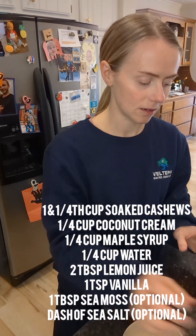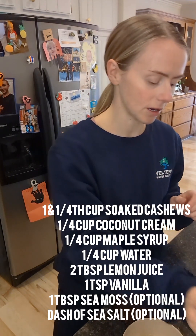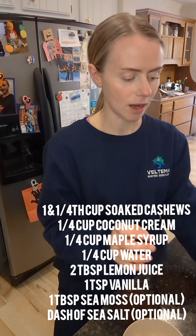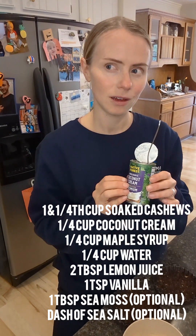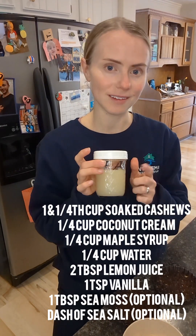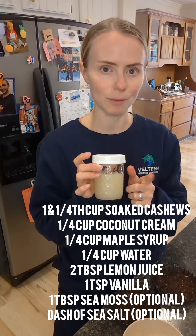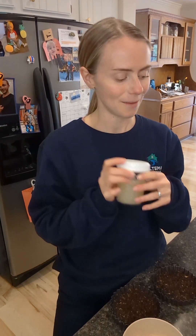I'll have to look up how much maple syrup — and then a little bit of coconut cream, I think it's like a fourth cup of coconut cream. And I'm actually going to put sea moss in this one. I've never tried putting sea moss in a dessert before, so we'll give that a try. I'll whip this up.